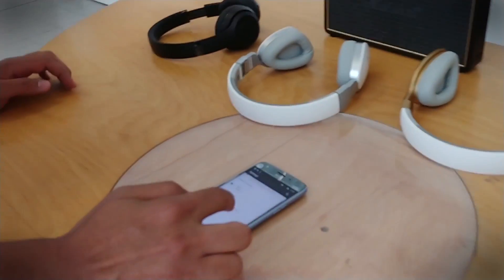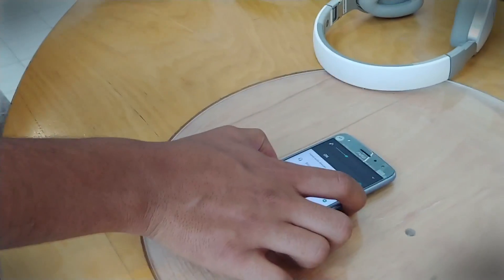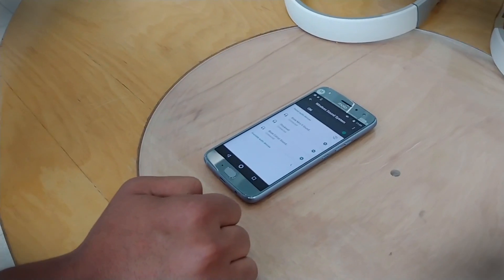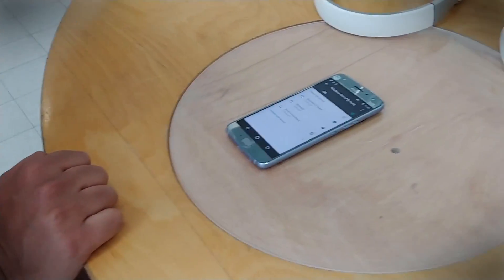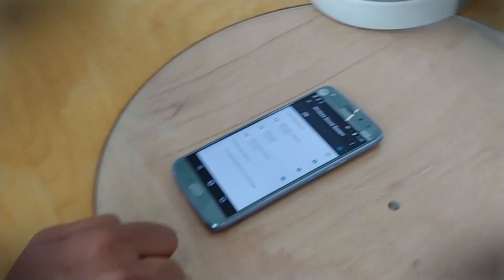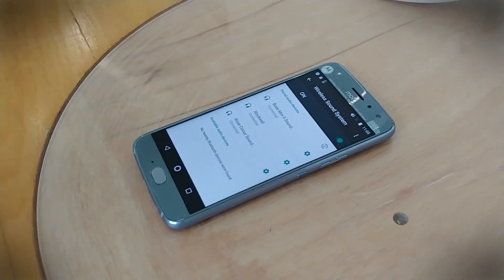So we have a multi-speaker setup through one smartphone, using Bluetooth speakers you might already have hanging around your house — and all of a sudden they're called back into action to give you this incredible multi-speaker system for nothing, because it's built into your new smartphone.